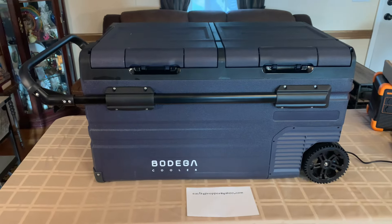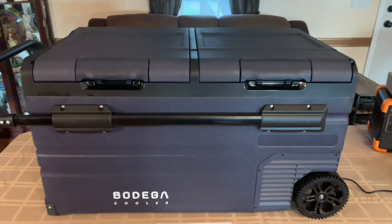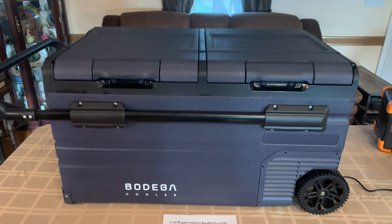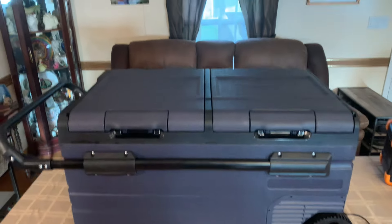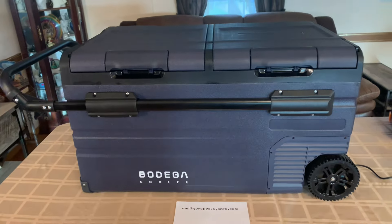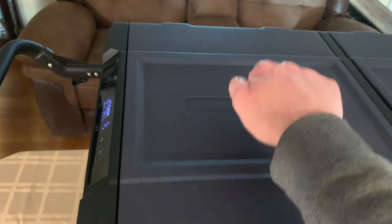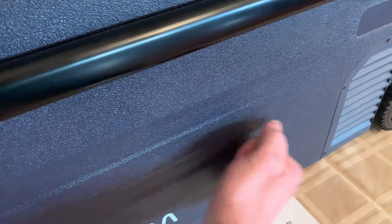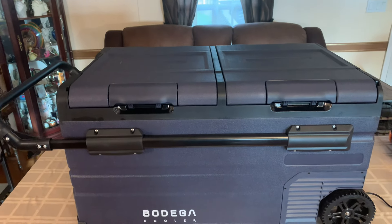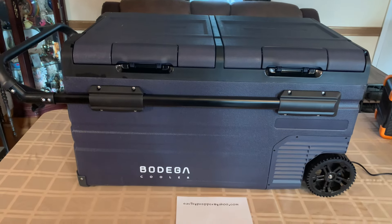This is an 80-quart upgraded Bodega cooler, model TWW-75. It's very rugged. I weigh 215 pounds and I stood on it — it didn't even bow in at all. It actually held me. This thing is solid. I'm going to knock on it so you can hear — these are not hollow doors and the sides are not hollow. There's some kind of foam or insulation solid all the way through. You're not getting just a cheap little Walmart cooler with a compressor stuck in it.